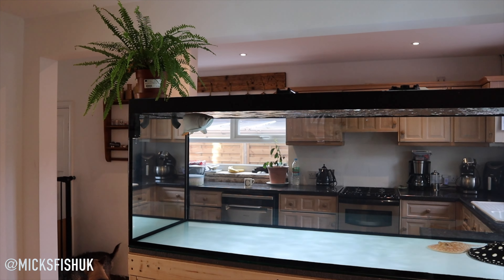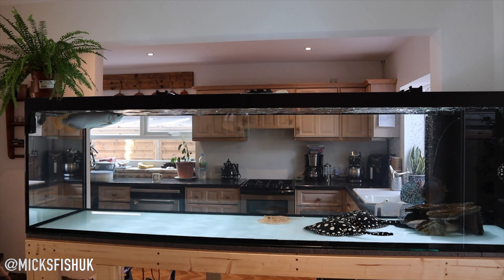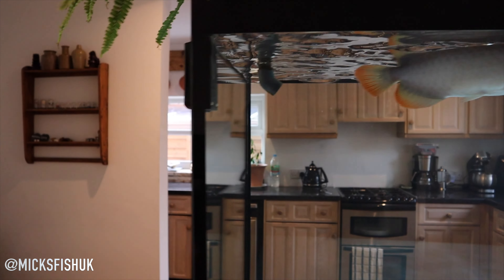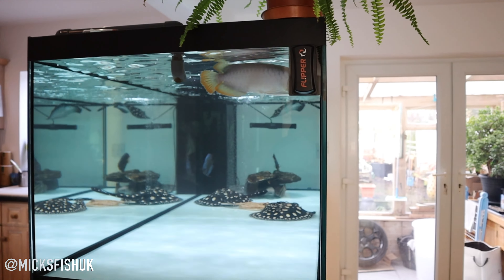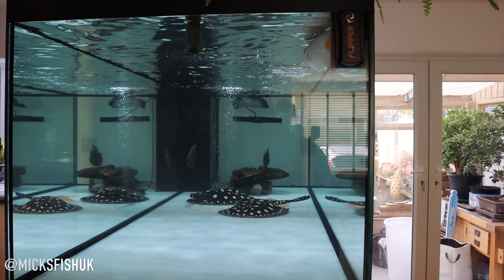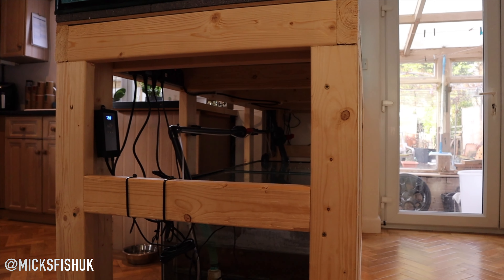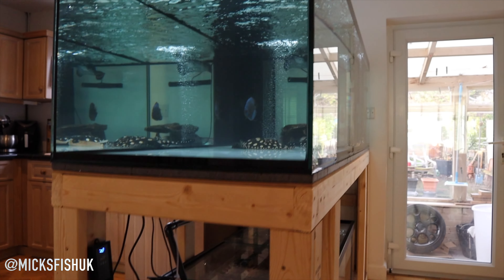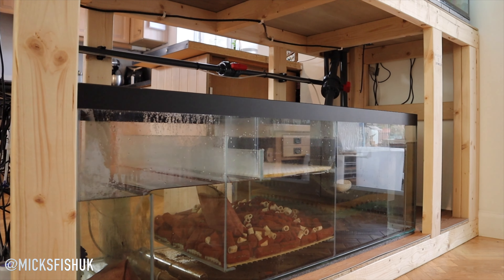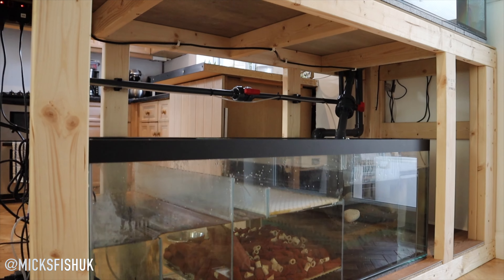Absolutely epic, man. So Craig, let's talk about the sizes. What sort of size is this tank? Right, so we've got seven foot length, 27 and a half inch width — as I said, that's all I could get through the front door — with 24 inch high. It was bespoke made by India Aquatics, which was kind of the cheapest way of doing it. He made the stand himself, and it's the biggest freshwater sump they do — a four foot sump.